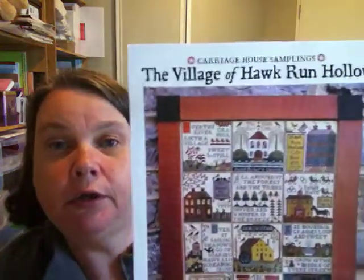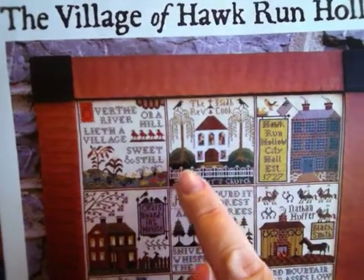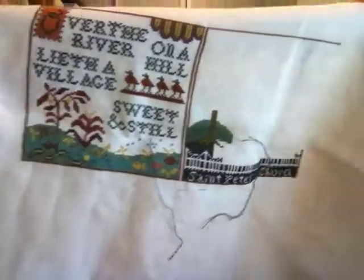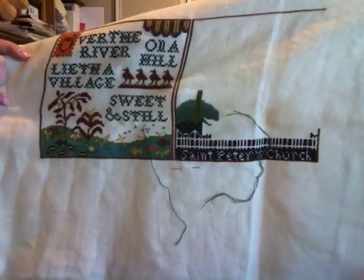The next project was Hawk Run Hollow and I'm in the second square of 12 — it's going to take forever. When you last saw it, I had the grass under the tree, the fence, and some done. I feel very pleased with my progress for two days on this. I was dragging the chain on Hawk Run Hollow because I know it's going to take forever, which is why it's taken a year to do one square. But I've got the whole name of the church at the bottom and the start of the fence above all done.